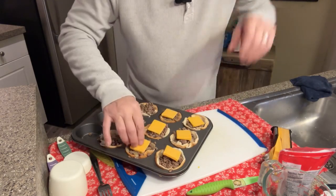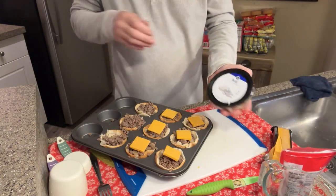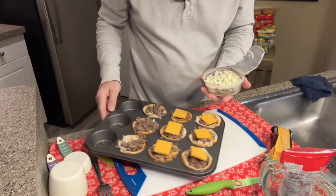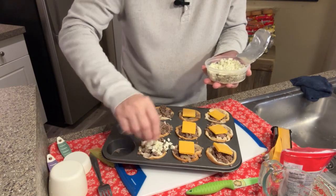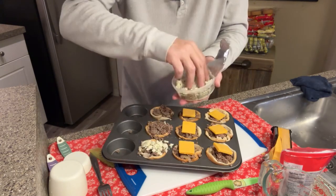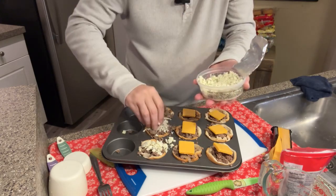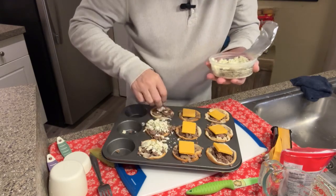I like black and blue burgers, so I went ahead and got some blue cheese. I'm gonna put blue cheese on a couple of these — I love it. It's a big piece; I can't let that just sit on top.